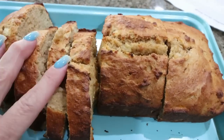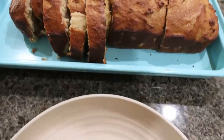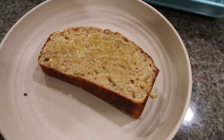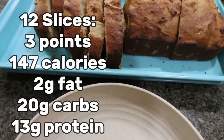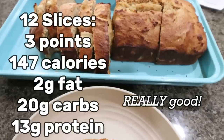I sliced up half of the loaf — we're going to slice it into 12 slices total. Here is the size of the slice; it is a good size. I did add a little bit of Kerrygold butter, about a teaspoon, and I'm going to have this with some yogurt for breakfast. I'll go ahead and put points, calories, and macros here on the screen for each slice.